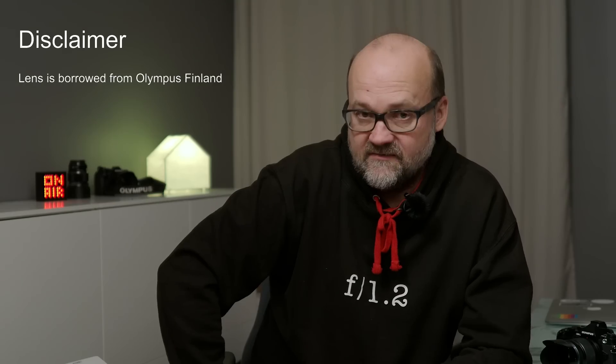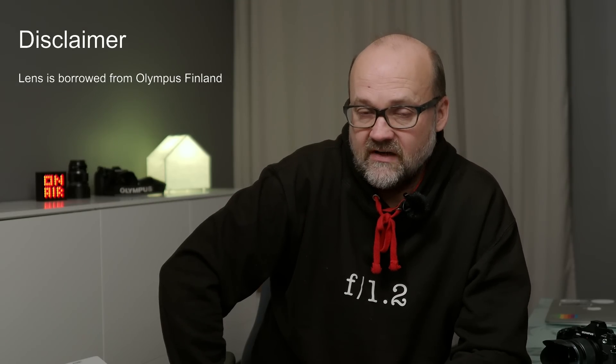And something I almost forgot — a disclaimer. This lens is not mine. It was borrowed from Olympus Finland, and I asked to borrow it for this video. They did not ask me to make this video, nor do they pay me for it. I wanted to do this video because I'd never tested this lens before, and I had a trip to Copenhagen and Stockholm, so I thought it could be a perfect time to test it.